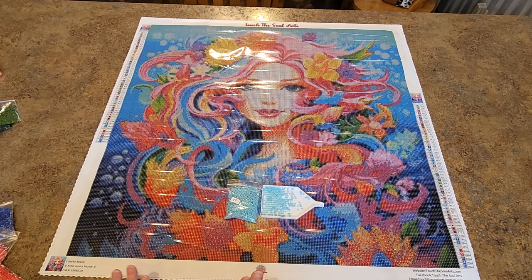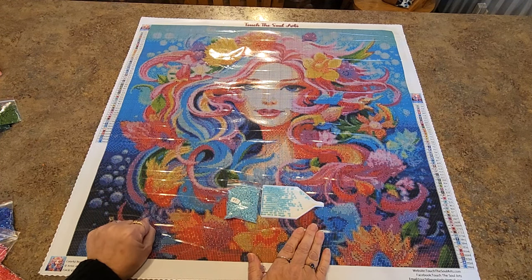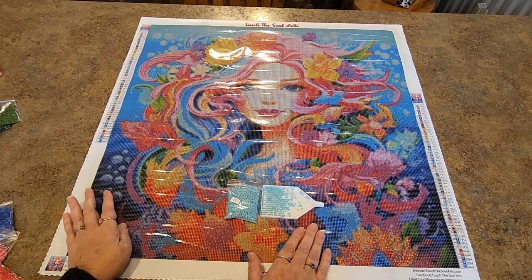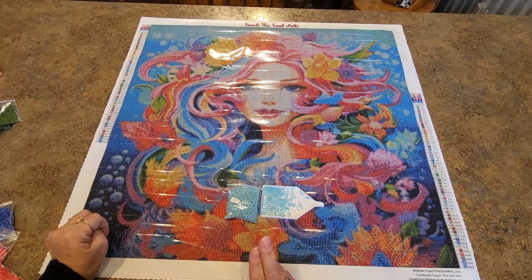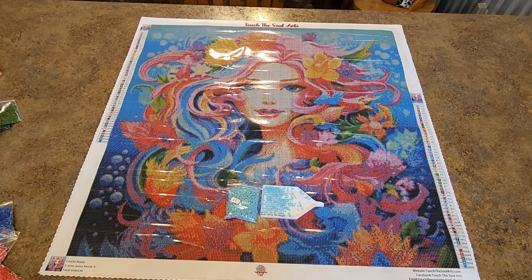Thanks for watching everybody. Join their Facebook group and check out their artwork — you just message her and she'll give you a price. They run specials quite often; I had 20% off when I ordered this one. They run deals, and if you say you wanted to order a couple things and ask about specials, she might work with you. Tell her I sent you — say Mindy sent me. Do the YouTube stuff: like, subscribe, share, comment — let me know what you think about this painting. Talk to you later.